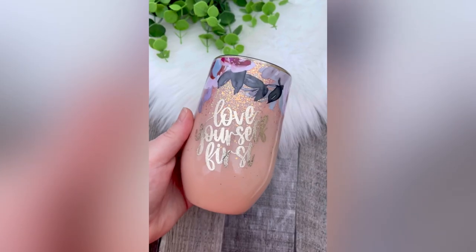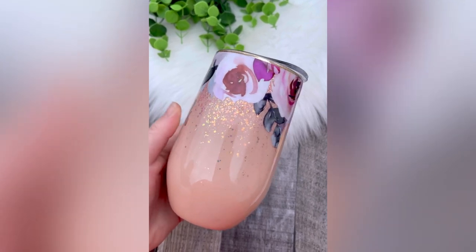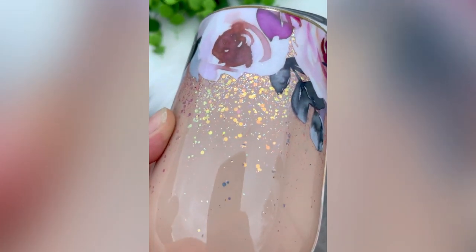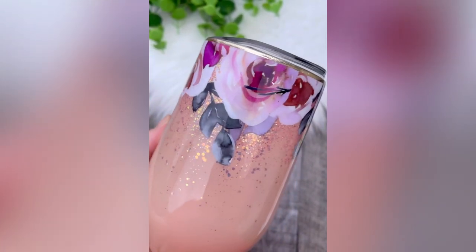Hey friends, welcome back to my channel. Today I wanted to show you just how quick and easy it is to throw together a super cute wine tumbler. You can of course do this on any style tumbler of your choosing — the technique stays exactly the same.